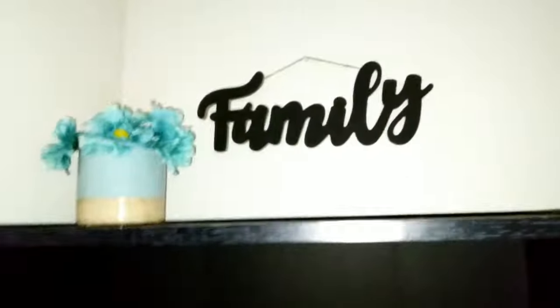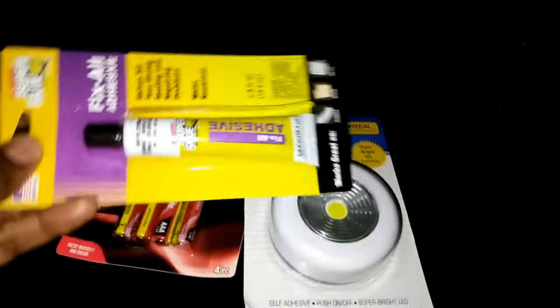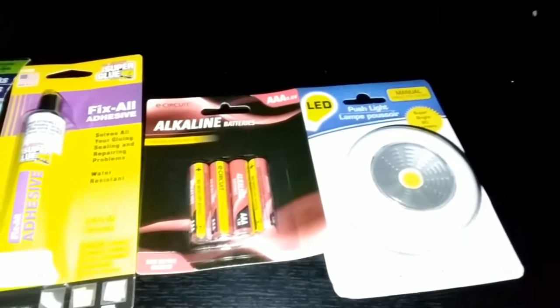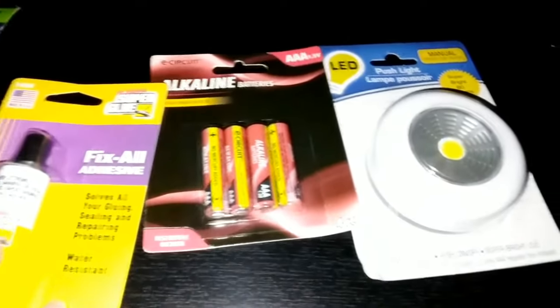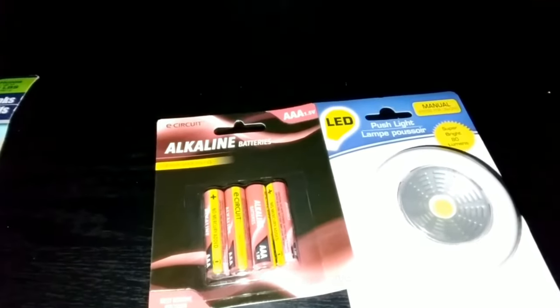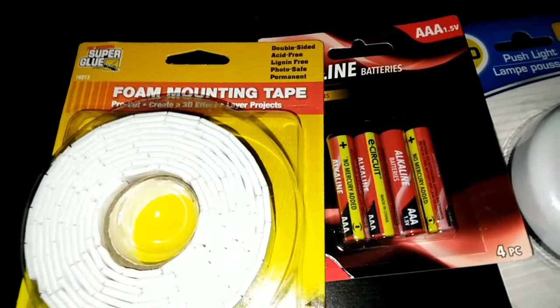So far we got that. You have the mirror, and we have this. I do have batteries, and — no, this is glue. The strips — let me go and get them. They're called foaming tape.